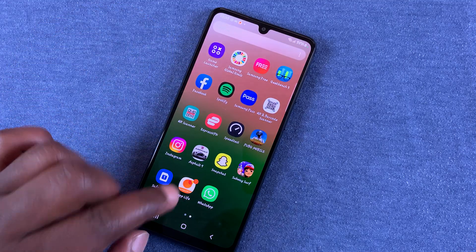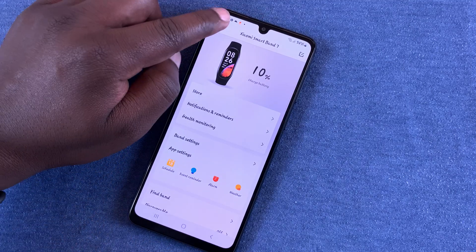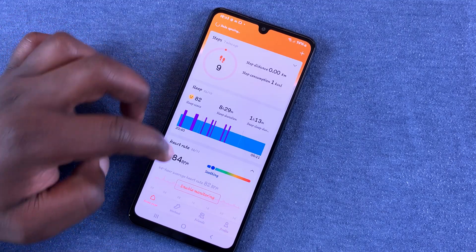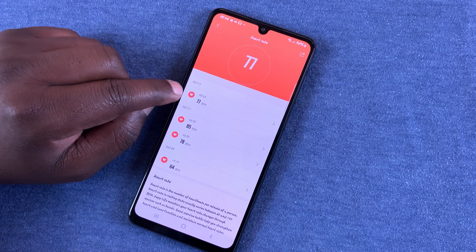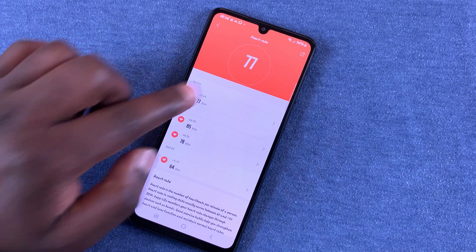The smart band also relays all that information into the Zepp Life application on your phone. Once you go into the app on the home page, you should see the heart rate section. Tap on that to see your most recent heart rate reading as well as your previous readings.